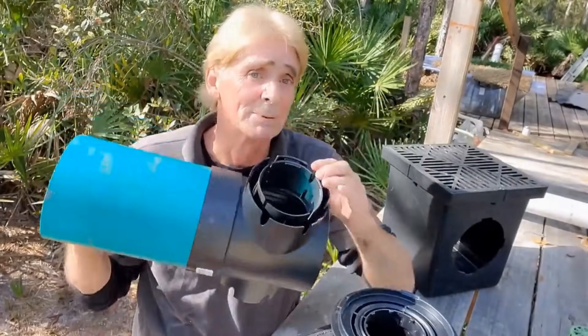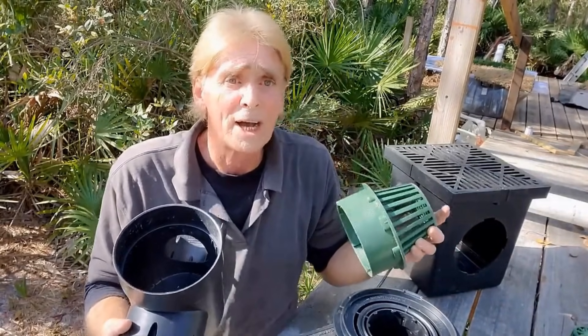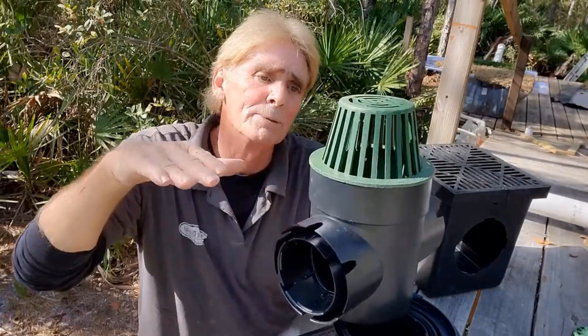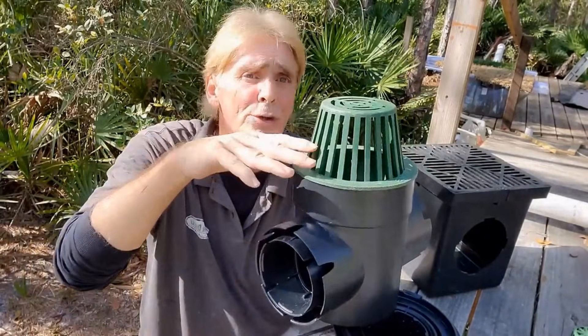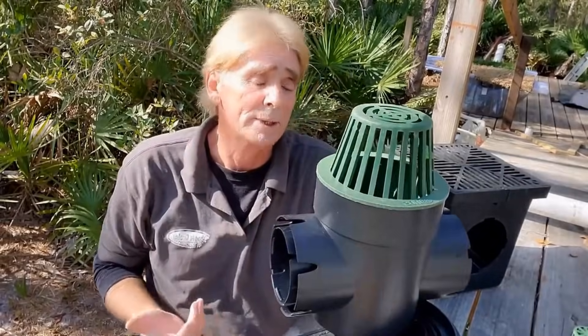So if you really want to put a great catch basin system in, I would suggest you use the six by six. This is an atrium grate — what that means is that it helps as debris floats across the ground. Maybe it's in a bed that has mulch or straw that tends to build up, so it can hold more debris and water can still come into the system as it works.